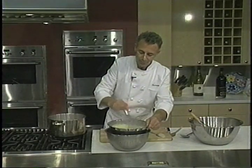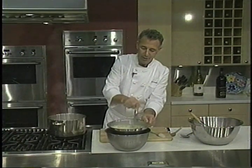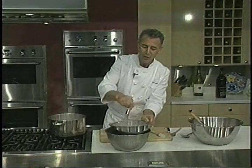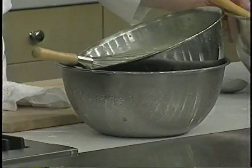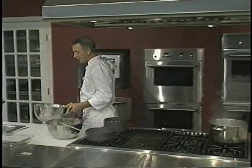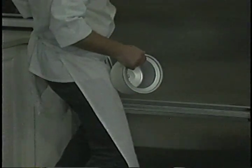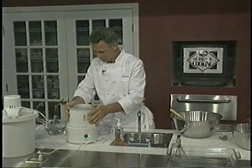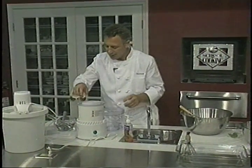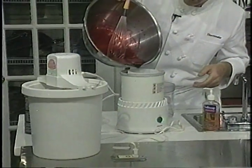Just mix this up in our ice bath and we're going to go over to our freezer and pull our base from the ice cream maker out and get this blackberry sorbet going. Here's my freezer — a beautiful piece of equipment. We'll set this in and pour our ice in here.